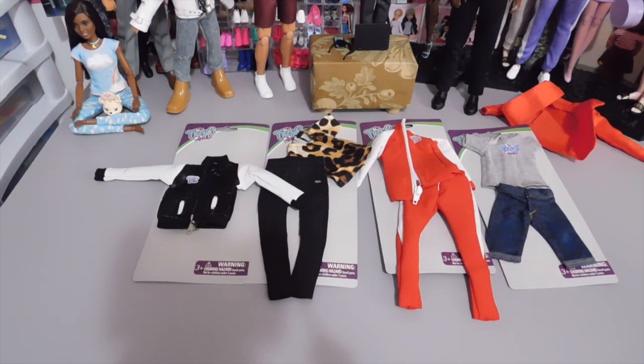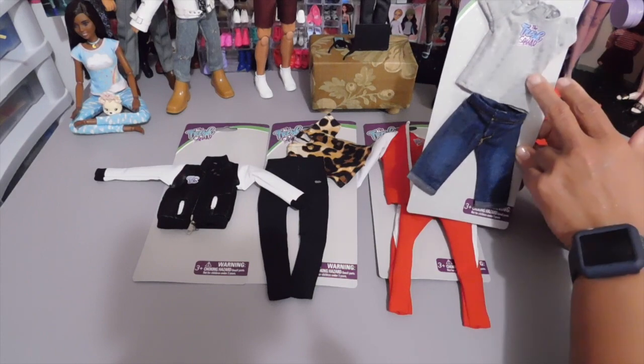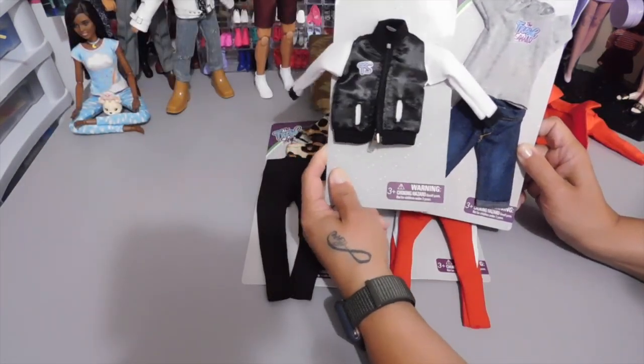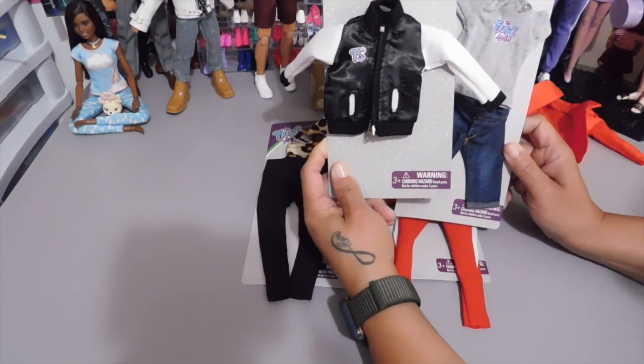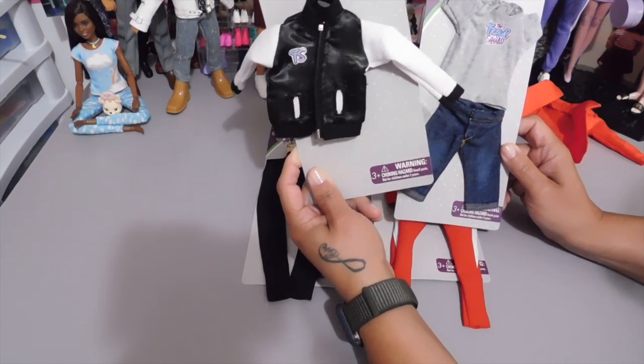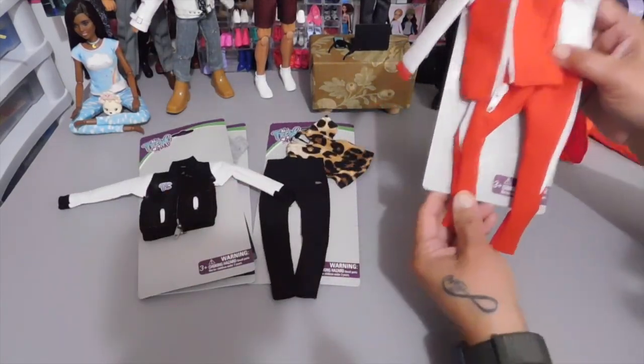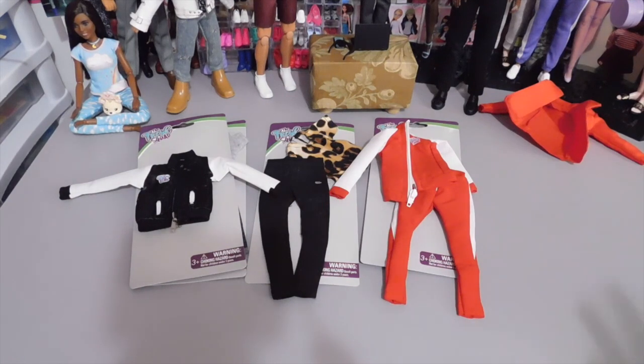I'm going to get Anthony dressed in one of these outfits and we're going to see which combination to go with. Carol's Current Obsession suggested she liked the denim shorts and t-shirt and also suggested I pair it with the varsity jacket. I like that combination and I'm definitely going to give it a try, along with the tracksuit. So he and I are going to disappear for a moment and we'll be right back.